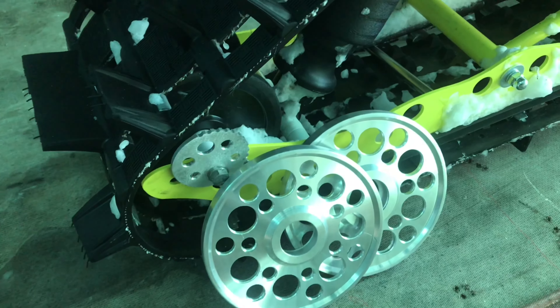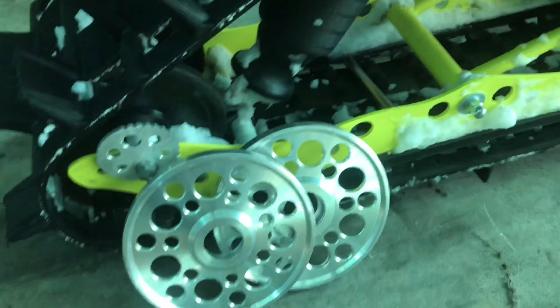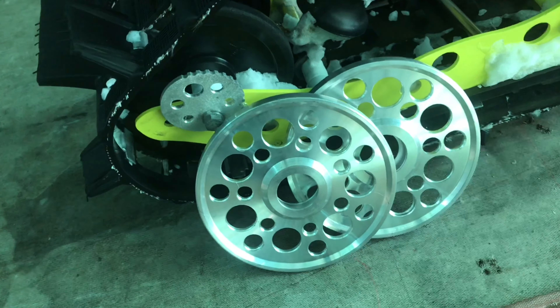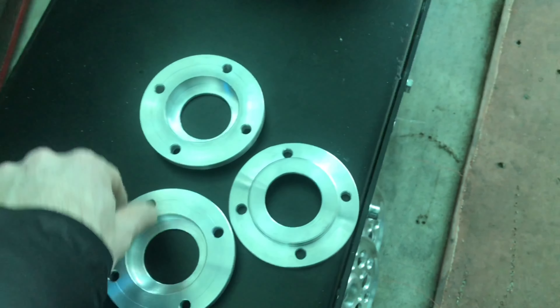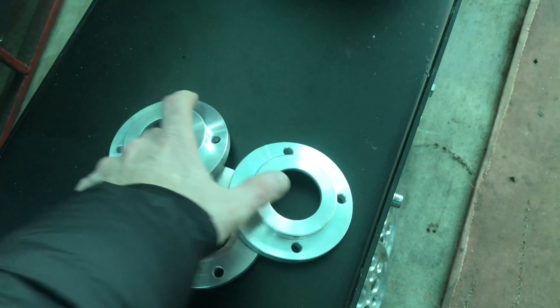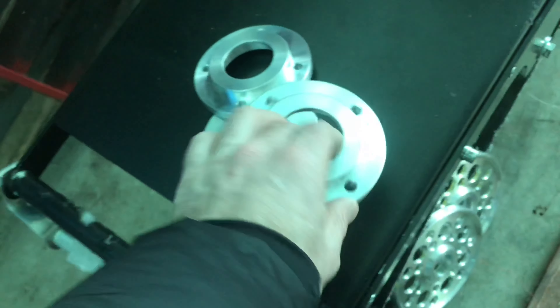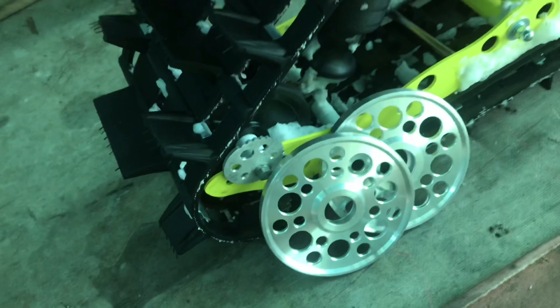Решил заняться комплектом — облегчить. Если всё получится, удачно утвердится, то буду делать это всё на новые комплекты, которые буду собирать летом. Также сделал вот такие корпусные подшипники. Вчера всё повзвешивал. Обычно ставлю корпусные из чугуна — они весят 1,1 кг. А этот с подшипником весит 400 грамм. То есть по 600 грамм с каждого подшипника снимается — получается 1,8 кг. На 1,8 кг комплект будет легче.